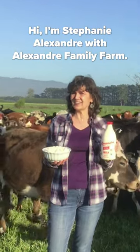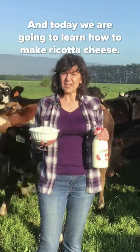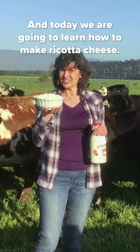Hi, I'm Stephanie Alexander with Alexander Family Farms. We are organic A2 milk producers and today we are going to learn how to make ricotta cheese.